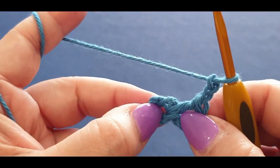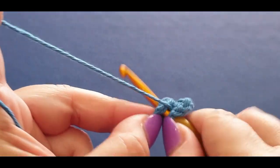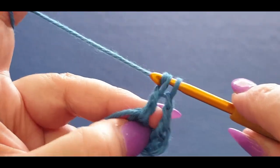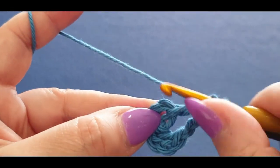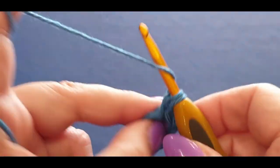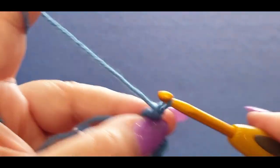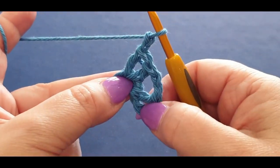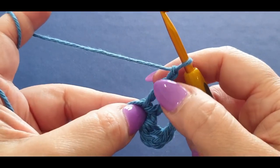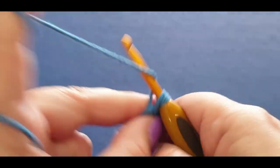Now we're chaining two — one and two — and doing two double crochets, chain two, and doing that five times total. Yarn over, one double crochet in the center, three loops, yarn over two, yarn over two. Do another one in the center, pull a loop through, yarn over two, yarn over the last two. You've done your two double crochets. Now chain two — one and two.